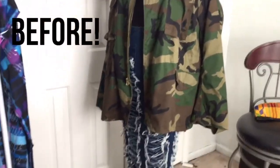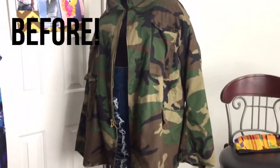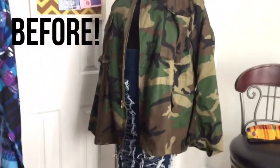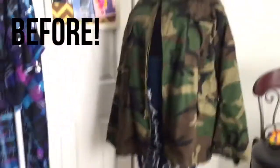I'm going to take this jacket and revamp it — make it more fashionable. It's really big. I guarantee you it's like a 3X. But stay tuned.